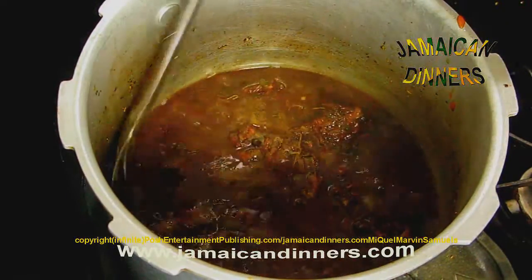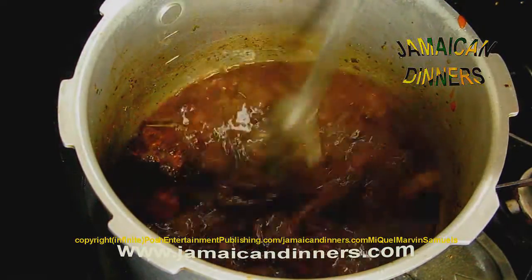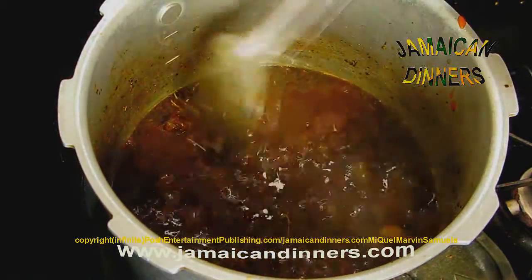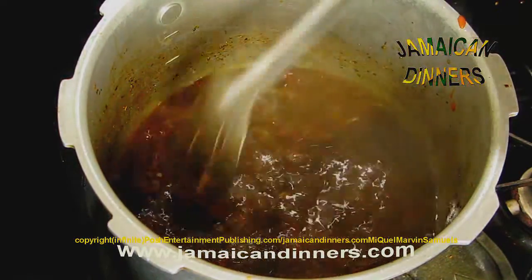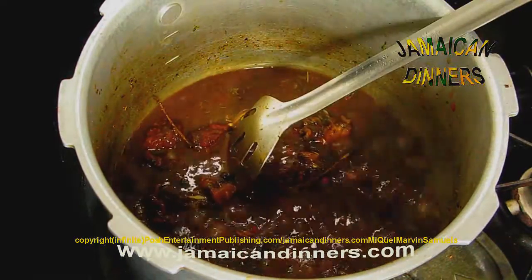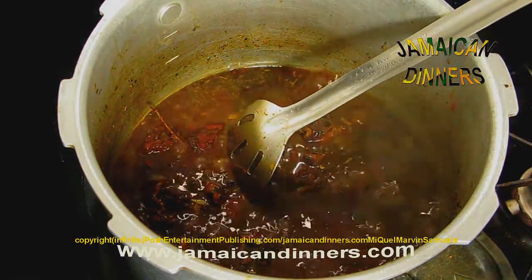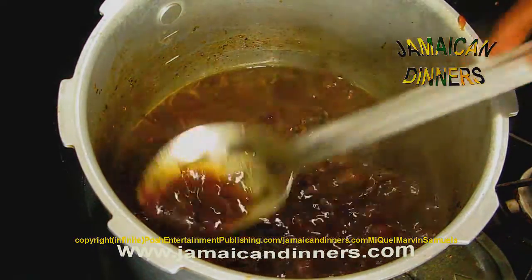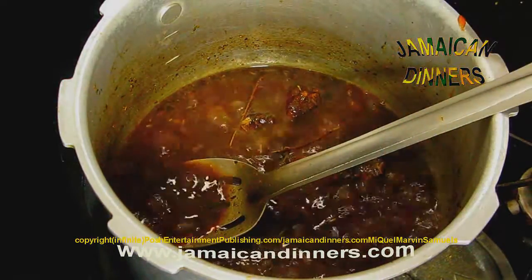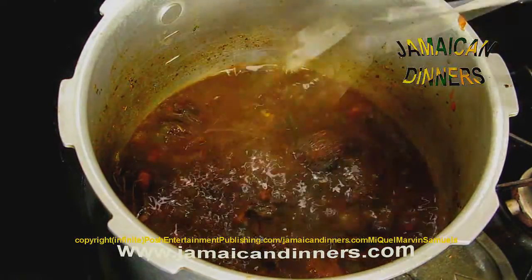So this is it. And that's it. If you want to make it thicker, just leave it uncovered and let it get thick and stew just like this. It'll get thick.